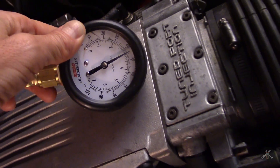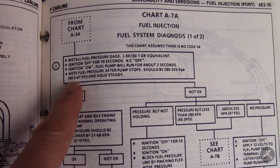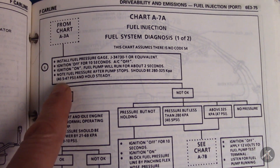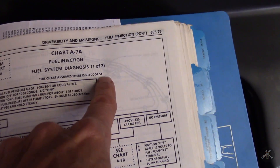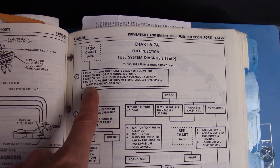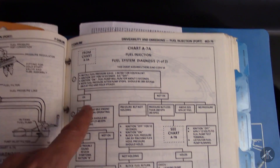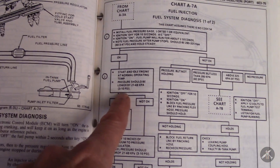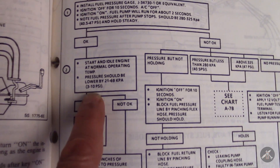If I go to the book, it should be between 40.5 and 47 PSI. So 44-ish is good. These charts assume that you don't have a fuel system diagnostic code, but that's the main thing — you want to be able to prime, come up, and get fuel pressure, and it should hold. Then if you went and started the engine and let it idle, it should drop by somewhere between 3 and 10 PSI because you'll have vacuum on the regulator.